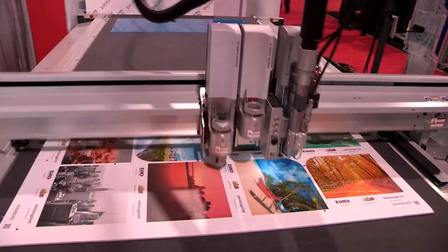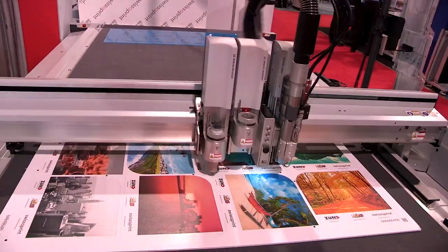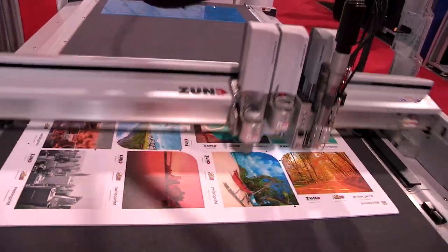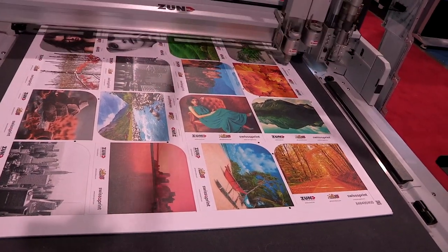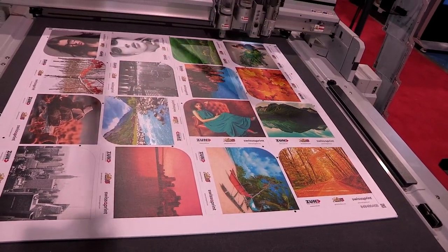Hi, I'm Keith Soye, Application Specialist for Zund America. What you see behind me is our M2500 G-Series machine. The package we have here is our show package. It shows a router, a one kilowatt router, as well as a universal cutting tool and a KISS cutting tool.